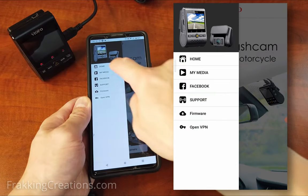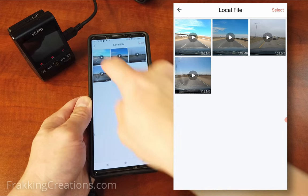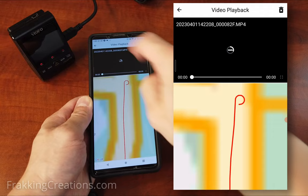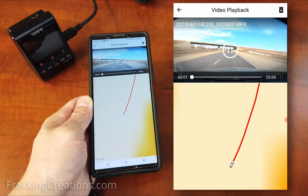If you do end up needing the GPS data, you can still access it through the phone app, but you will need to download the video from the dash cam to your phone first, then access the downloaded video and play it.